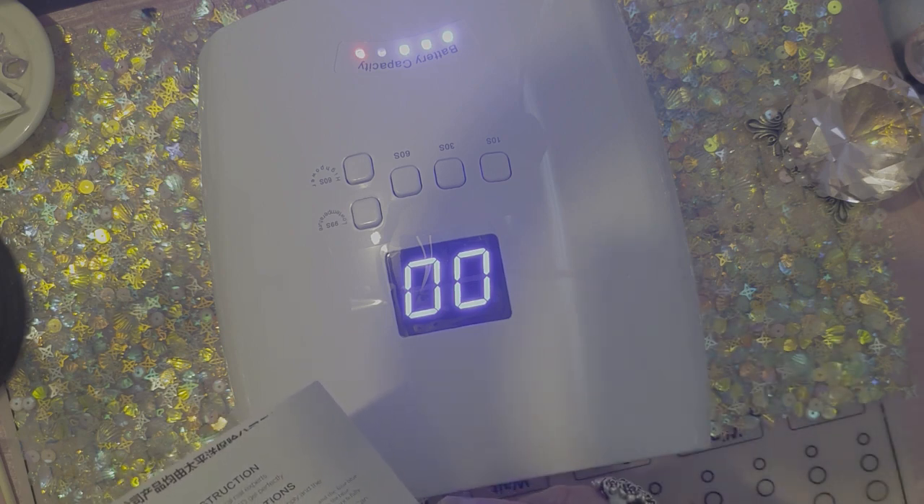And of course it's got your operation instructions and how you put the different modes and all that good stuff. I'll read that later.